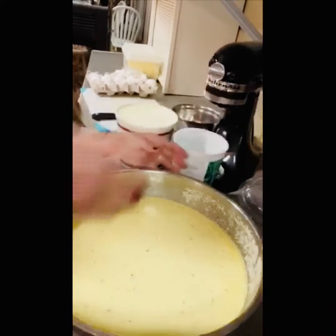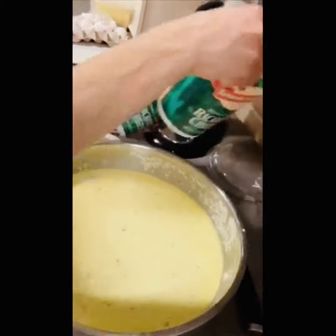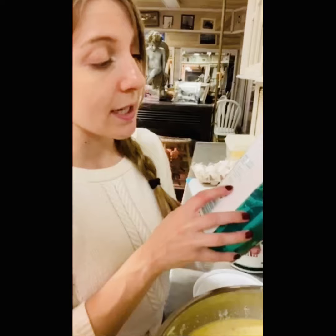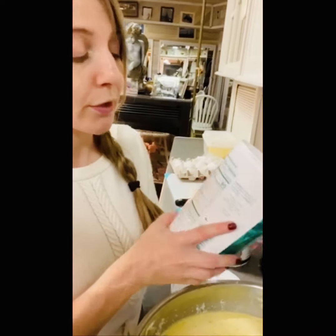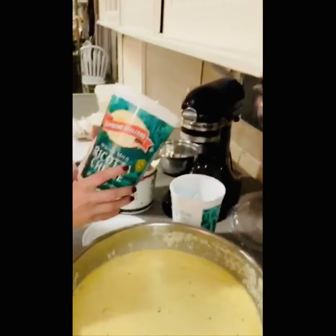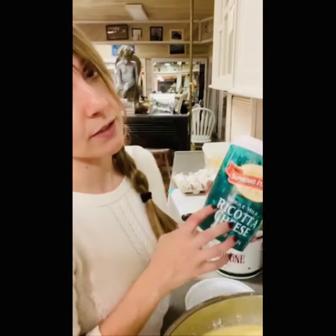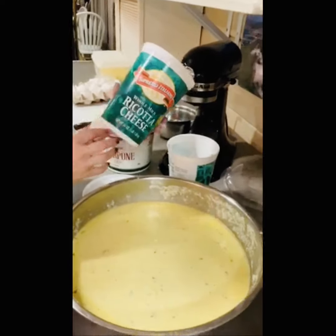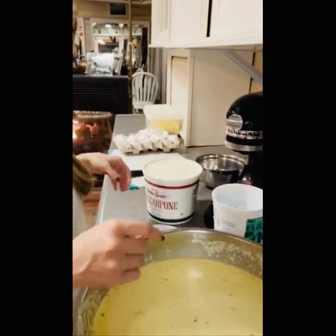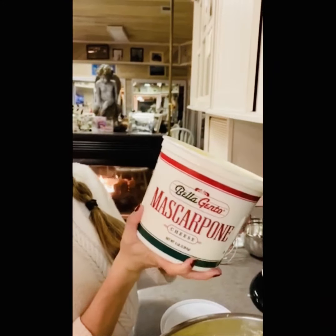So we went ahead and made our filling for the lasagna. We did 24 eggs, about a quarter cup of parsley, and six pounds of our ricotta. I love this brand of ricotta because the only ingredients are whole milk, vinegar, and salt. We want the purest ingredients, the least preservatives. The Supremo Italiano is my favorite — we get this at Restaurant Depot, but not a lot of people have access to that, so Amazon is another great option. Now we're going to add our mascarpone.